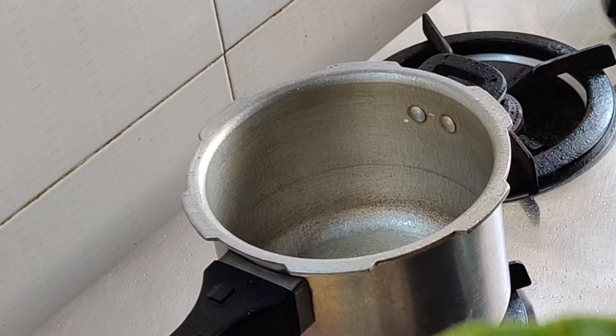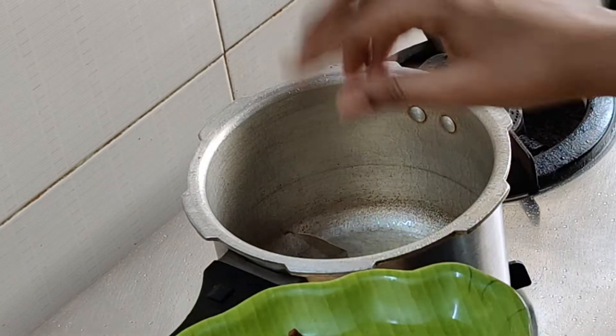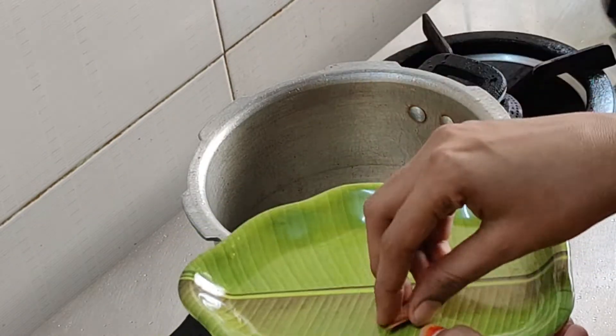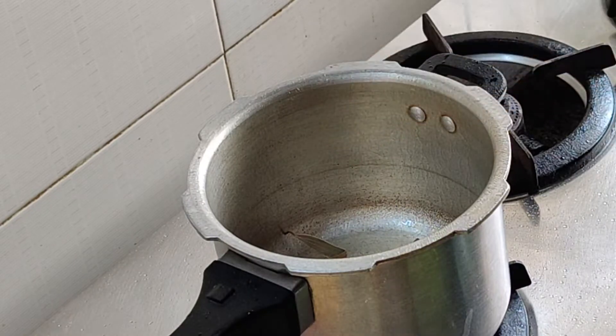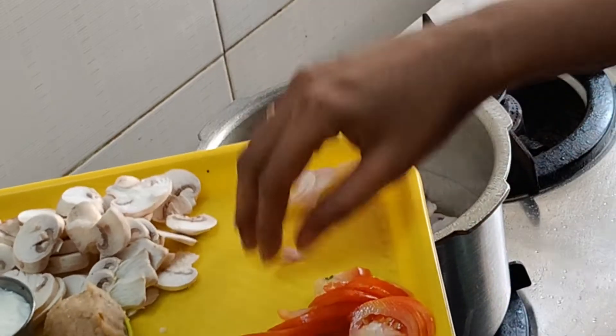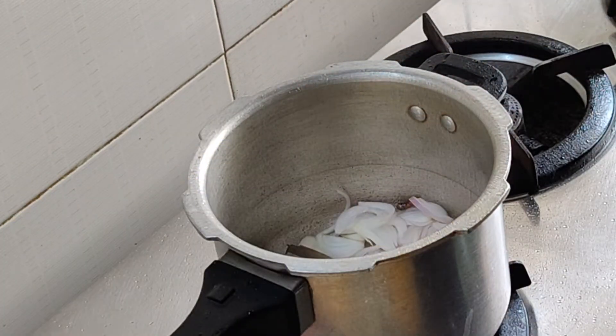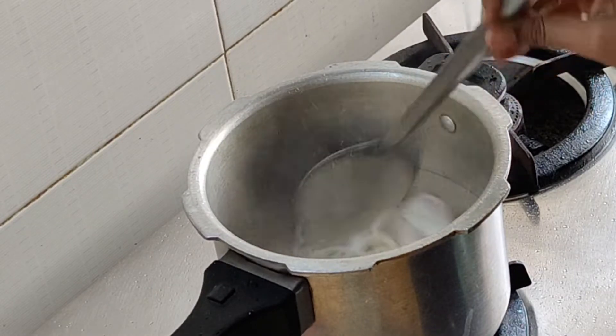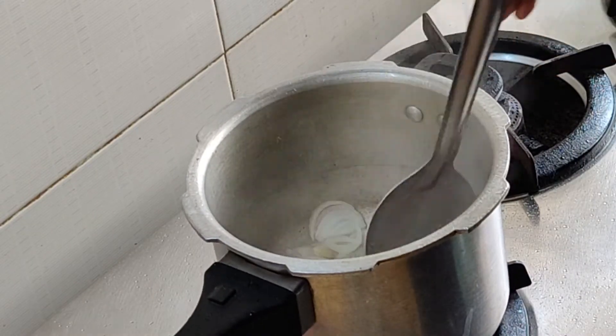I am going to add the spices in the pan. I am going to add 2 spices in the pan.